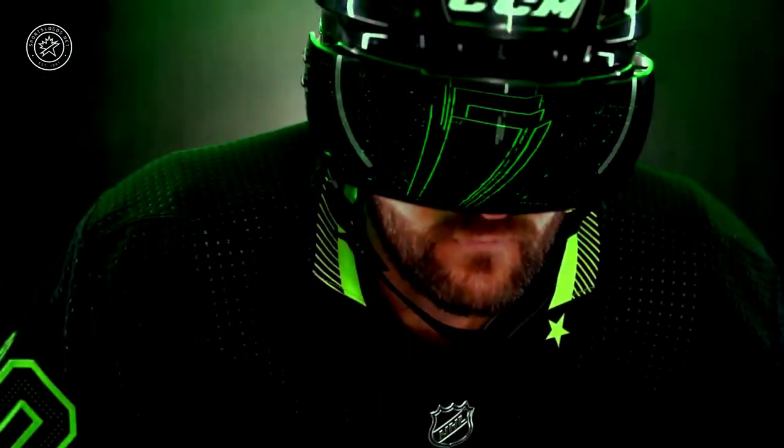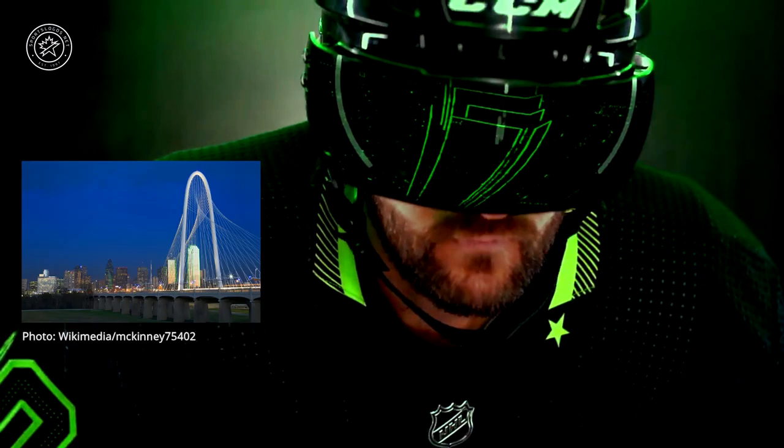You can see on the collar there is some interesting striping. That is in reference to the Dallas Skyway Bridge — another nod to the Dallas skyline.